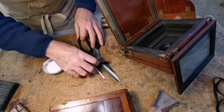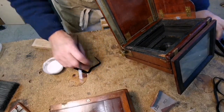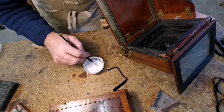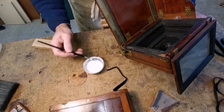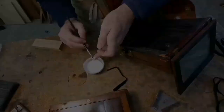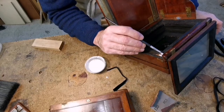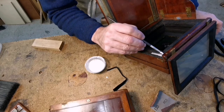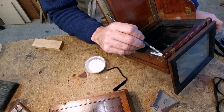A couple of videos ago we did some trials on the best glue to use for this purpose, for holding the ribbon in place. PVA won, so I'm just going to coat this.